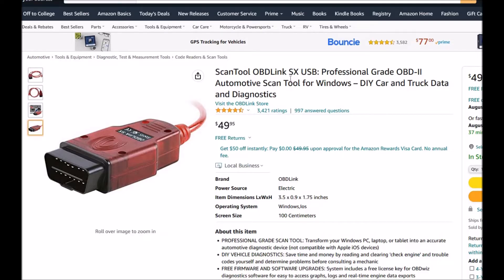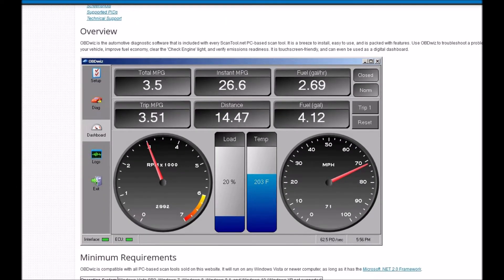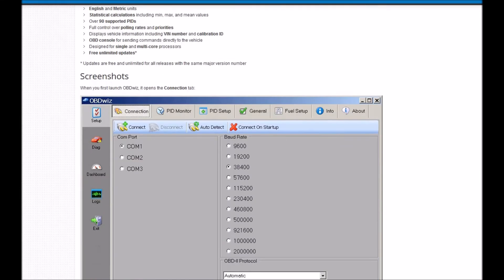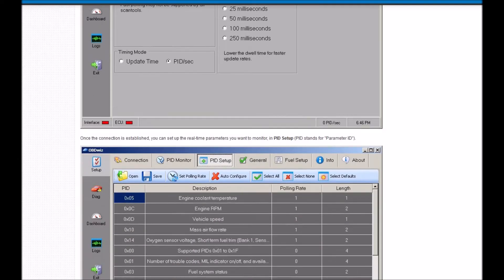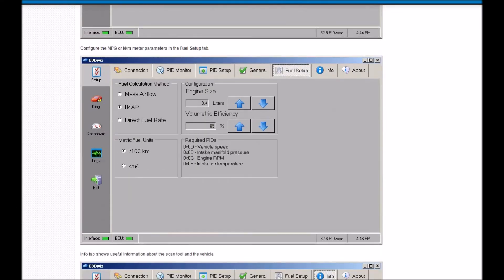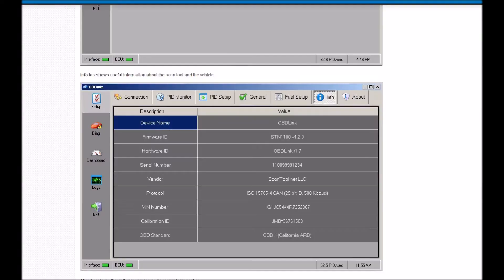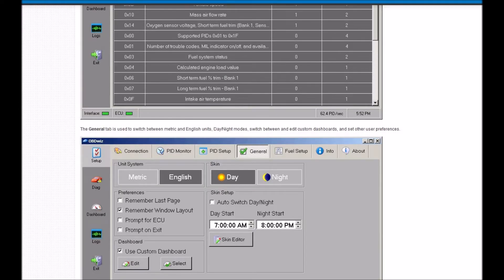Once you get the hardware, you're going to need the software. There's lots of software out there. Often these will come with a free program called OBDWiz, which has a lot of options from reading codes and all kinds of things — you can see some screenshots here. I'm not affiliated with any of these; this is just stuff freely found on the internet. I've used this a few times and it works very well. It'll read codes and clear them, and it's free, which is why it's usually included in all these packages.